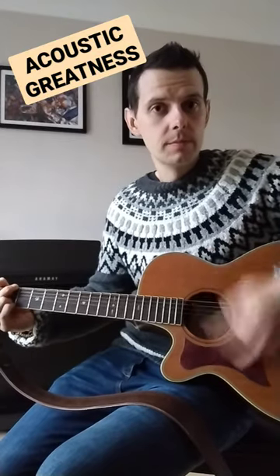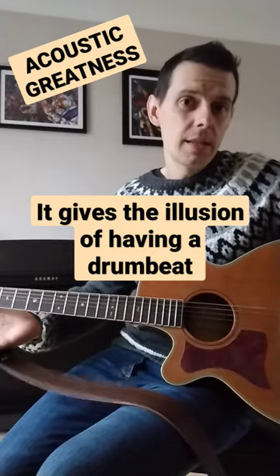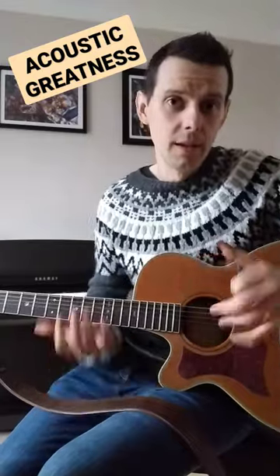A bit faster. Makes it sound really nice, like a fuller sound — a full band. Give it a go.